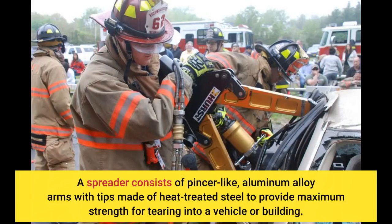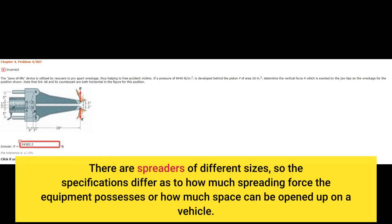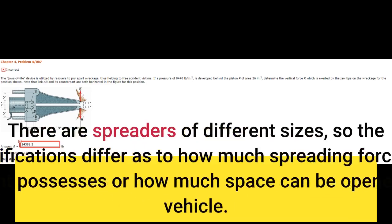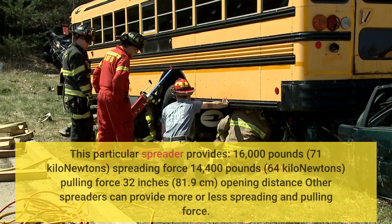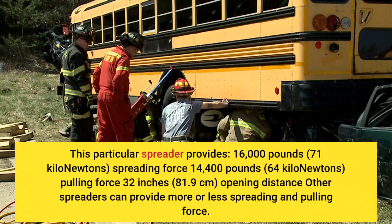A spreader consists of pincer-like aluminum alloy arms with tips made of heat-treated steel to provide maximum strength for tearing into a vehicle or building. There are spreaders of different sizes, so the specifications differ as to how much spreading force the equipment possesses or how much space can be opened up on a vehicle. For example, the ML32 Hearst Jaws of Life spreader provides 16,000 lb (71 kN) spreading force, 14,400 lb (64 kN) pulling force, and a 32-inch (81 cm) opening distance.